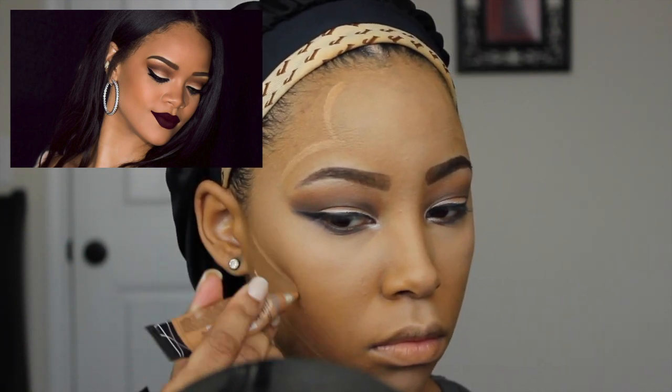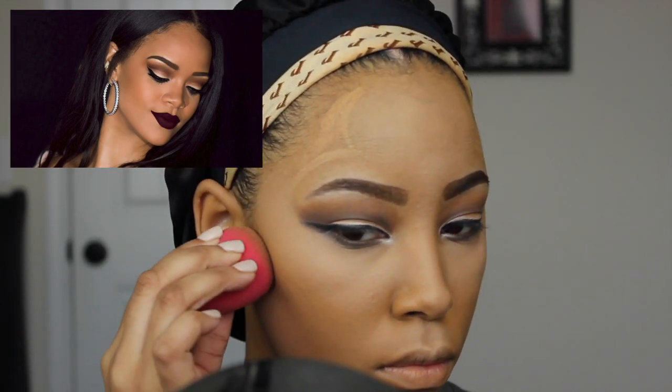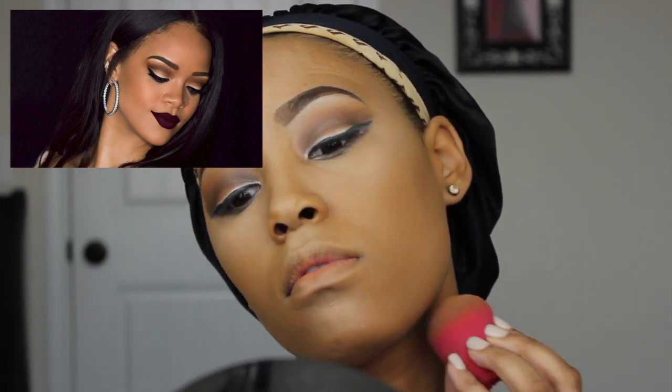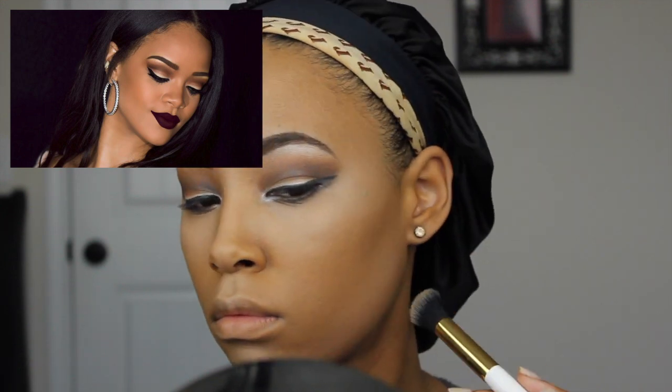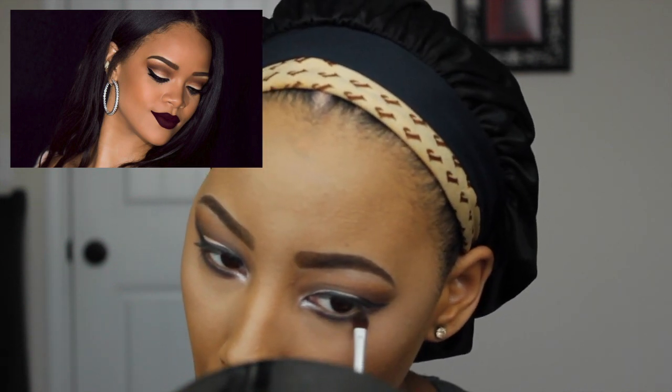Once that's done I'm going to start blending that out. With a different Beauty Blender I'm going to blend my contour out — you just want to blend until you don't see any harsh lines and make sure that everything is even. Here I'm also applying some pressed powder to my jawbone to bake, and applying some dark shadow under my lash line to make my eyes stand out a little bit more.